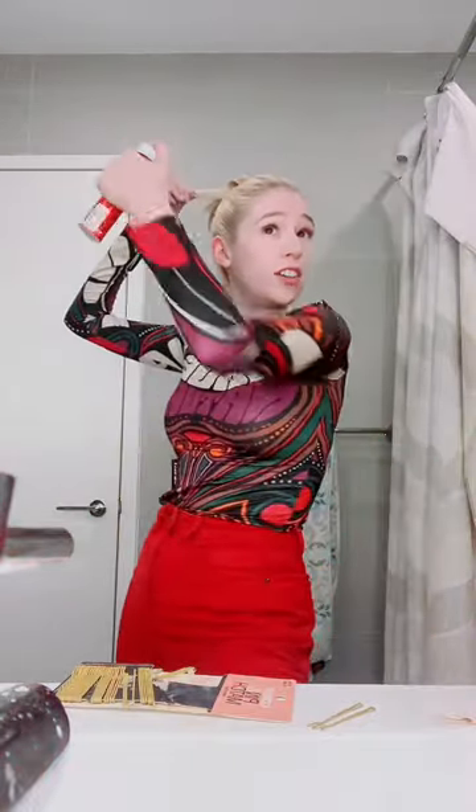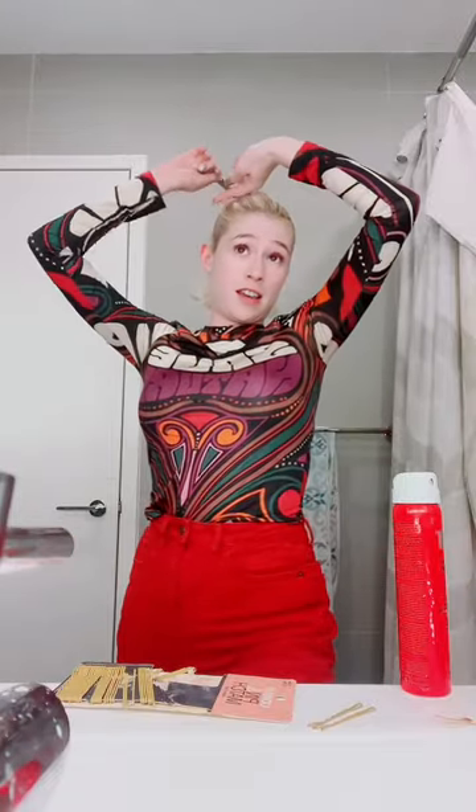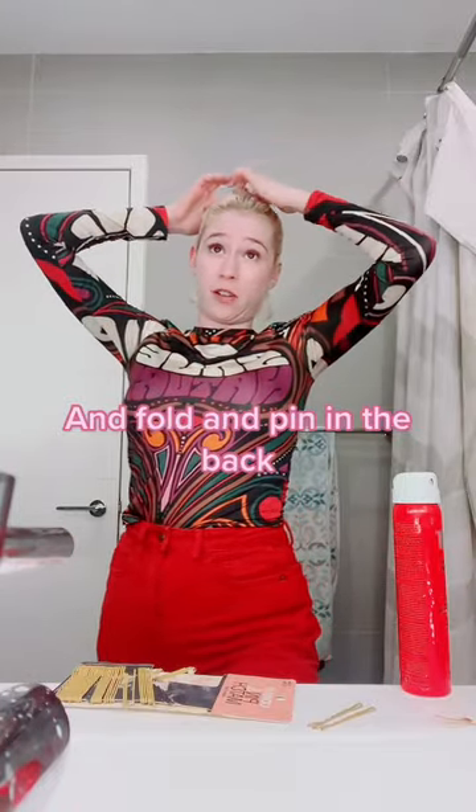We continue folding it under on the sides and use a lot of hairspray here. Spray the bottom pieces and pin them up in the back. It looks like I actually have a bun. So this is how you do it.